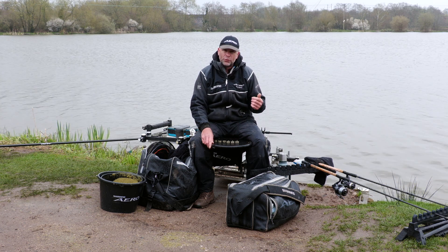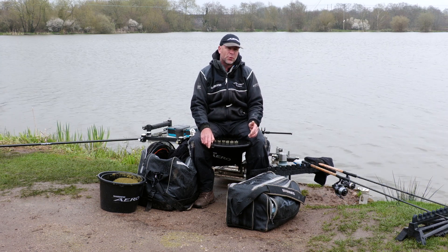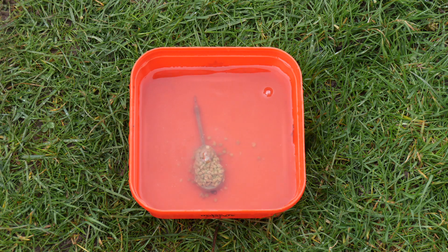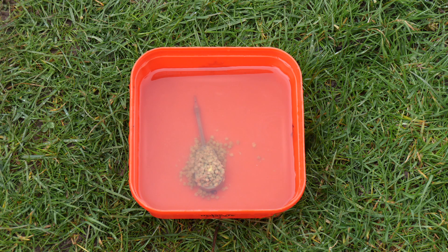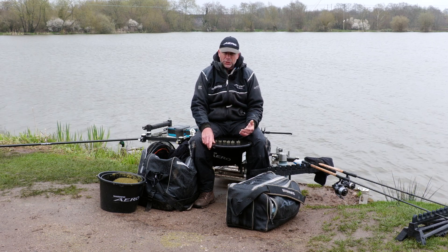What I love about the hybrid feeder is the walls around it. Whether you're fishing in four or five foot of water or even deeper on big open reservoirs for bream, the hybrid is a great way of presenting your bait. The walls protect the bait so even when the feeder is falling through deep water — 12 foot or above — you know that once it hits the bottom everything is intact and you're fishing efficiently.